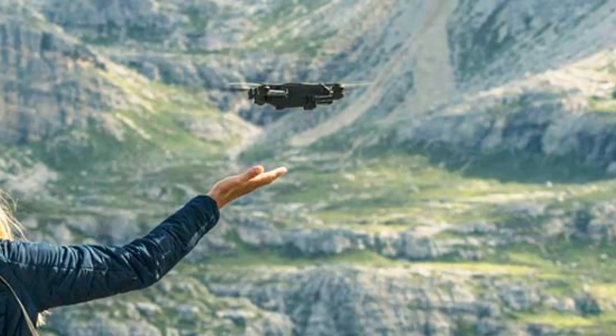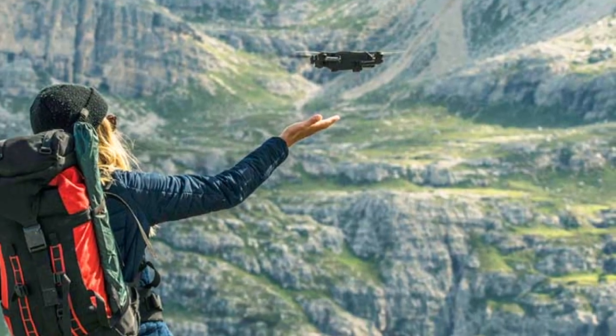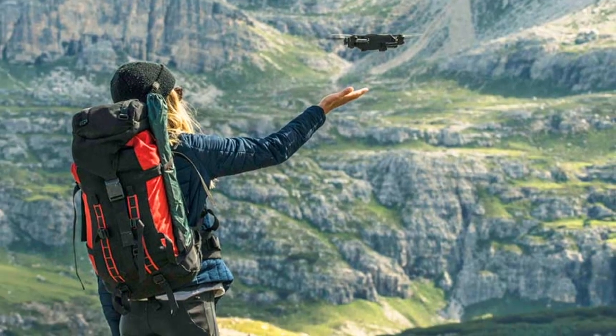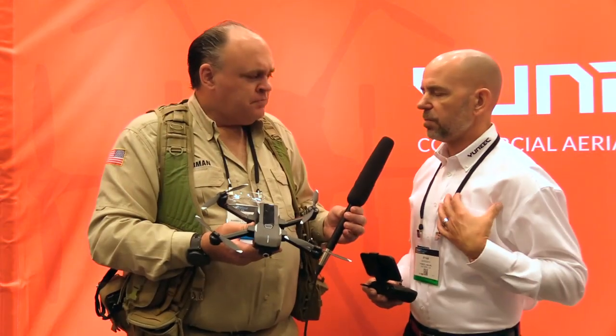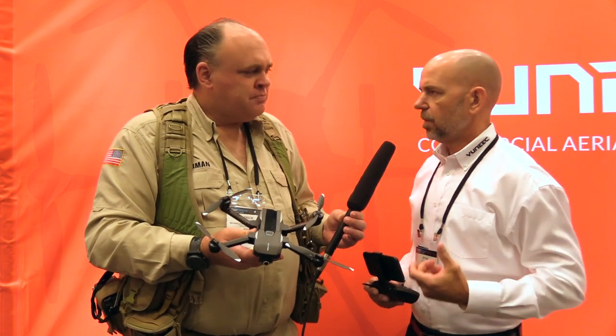Who do you see as the target audience for this drone? I think this is your general consumer who wants a flying camera to take out and capture images of what they're doing, something they're experiencing. It's so portable — I can take it with me no matter what I'm doing: mountain biking, hiking, riding my motorcycle, a day at the beach with the family, wine tasting. It's great for stuff like that.